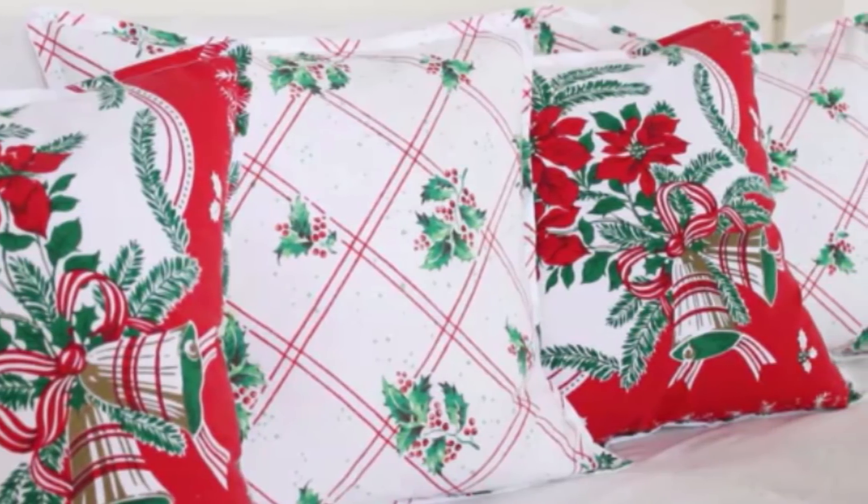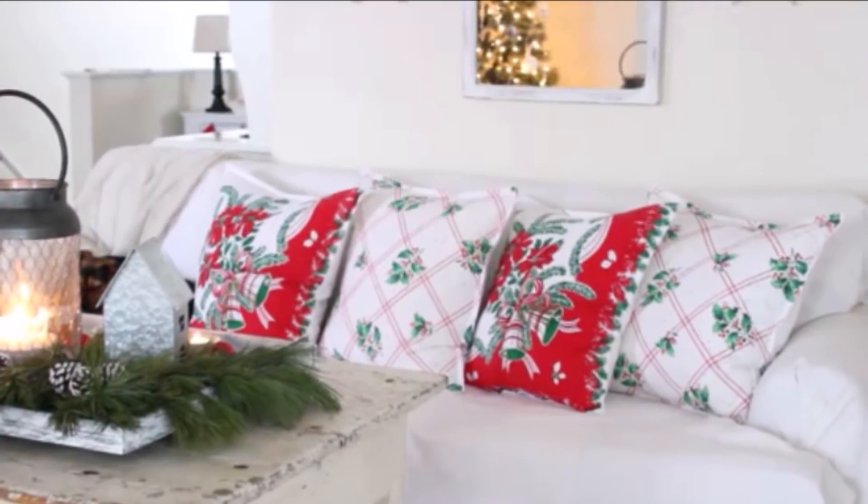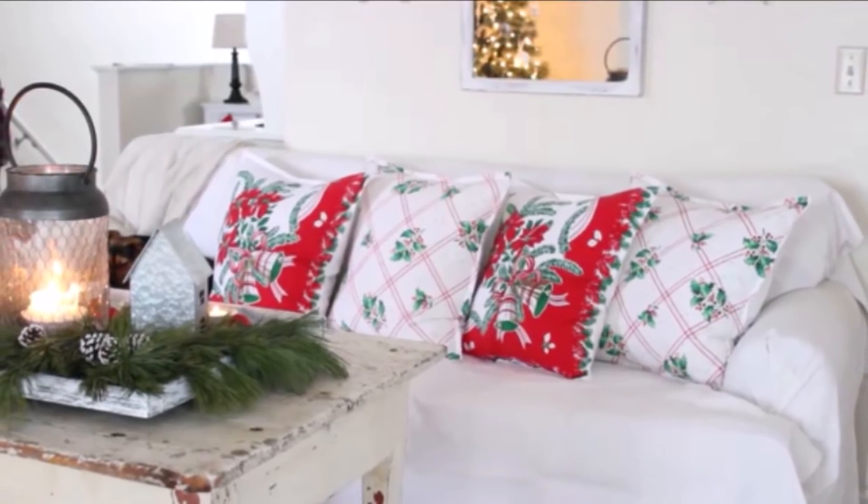Now I know I've shown how to make this style of pillow cover before, but it's been a while, and in case you've missed it I'll quickly run you through the steps so you can make your own.